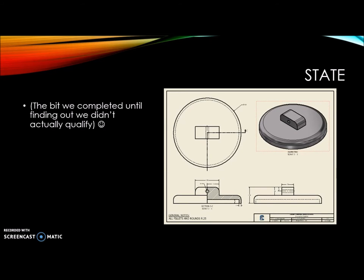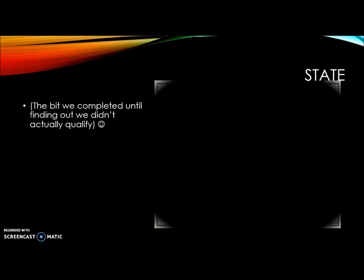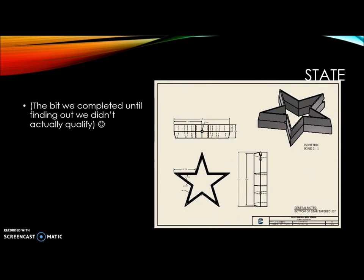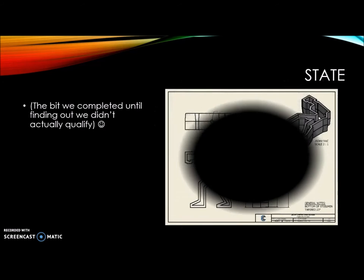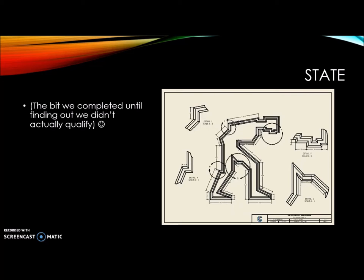This is a burger press, so that way you can use it not only for cookies but also for burgers. The next few slides are all going to be the cutters that we came up with. They're now tapered so that way you can make a cleaner cut. These are some detailed drawings of the steel model.